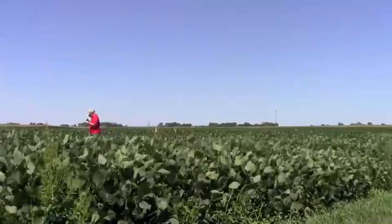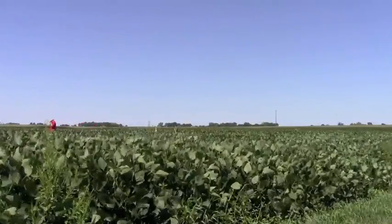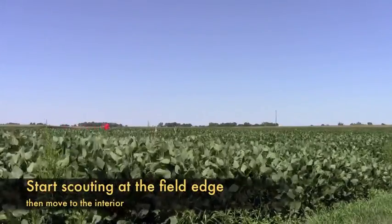Second is where to look for mites. They have a wide host range and can be found in grassy and weedy areas surrounding field crops. They don't have wings, but can use the wind to move short distances to fields. Once in corn or soybean, they prefer to feed on the undersides of leaves and in the lower part of the canopy. They especially like dry and dusty areas to start building colonies, so scout at the field edges first.